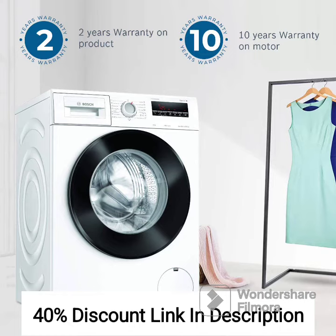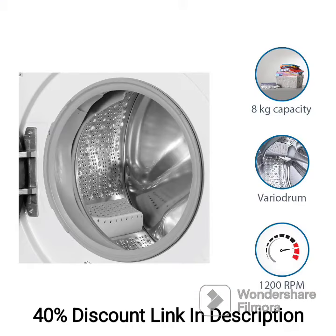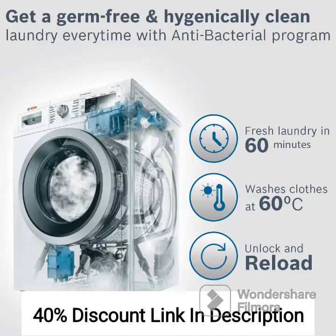Overall, the BOSS 9kg-6kg Inverter Front Load Washer Dryer WNA14400IN offers a space-saving solution for both washing and drying clothes. Its inbuilt heater, high spin speed, and customizable wash programs make it a versatile and efficient appliance for households looking for a combined laundry solution.